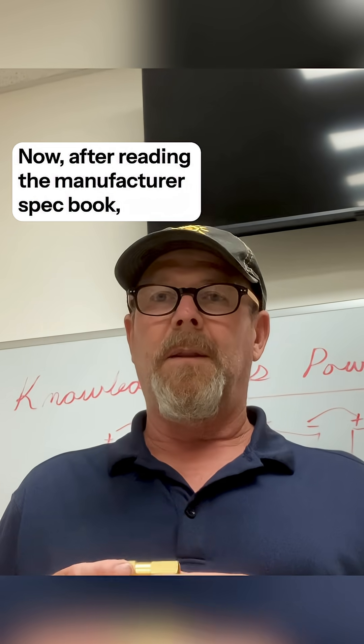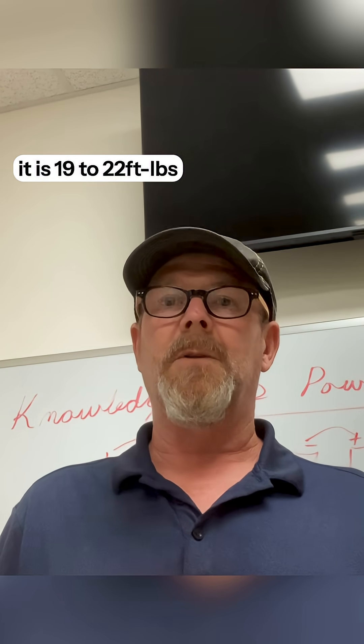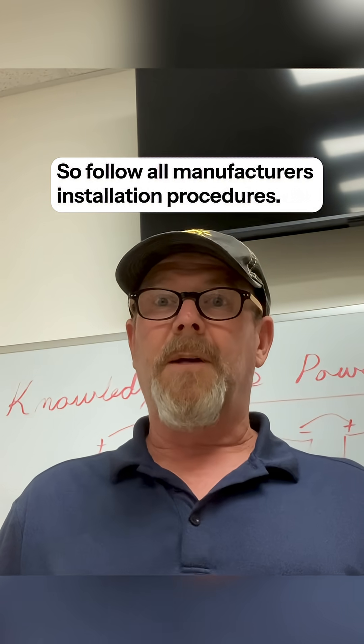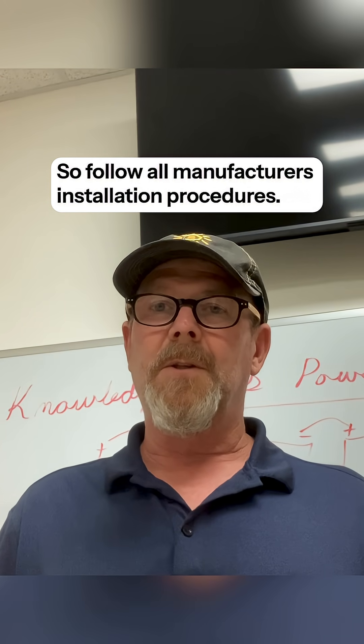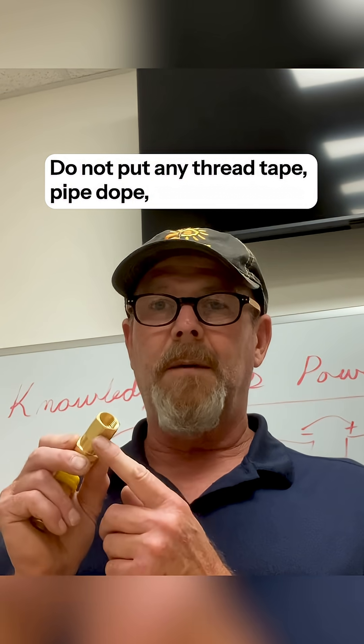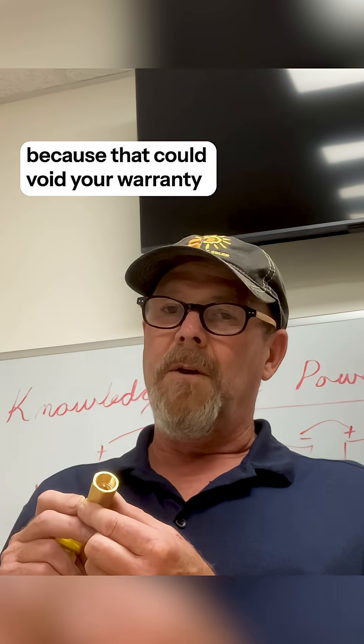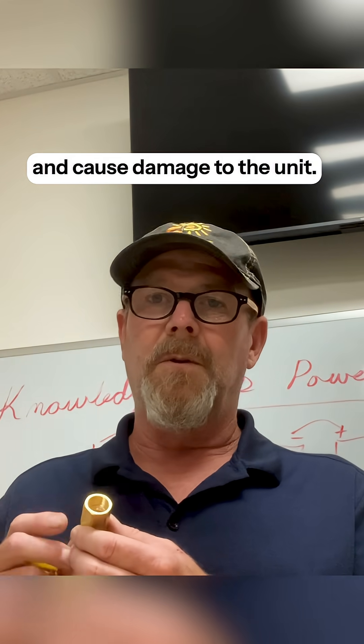Now, after reading the manufacturer's spec book, it is 19 to 22 foot-pounds. So follow all manufacturer's installation procedures. Do not put any thread tape, pipe dope, or any sealant on these threads whatsoever, because that could void your warranty and cause damage to the unit.